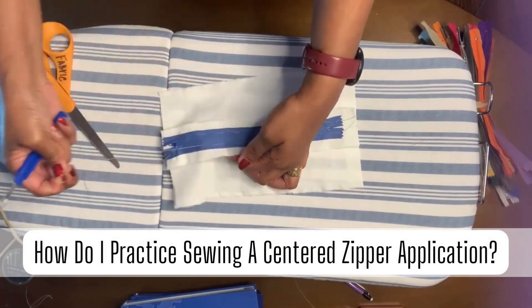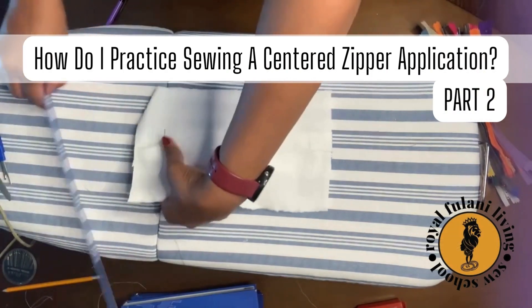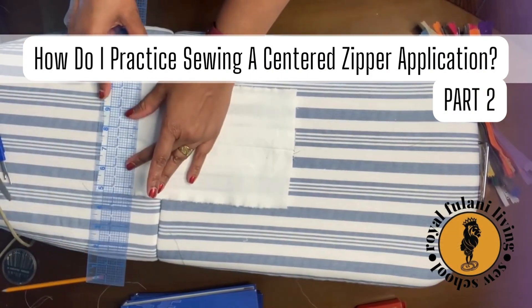Carefully use your seam ripper to remove your basting stitch. Now flip your sample to the correct side. Feel through your sample and find your zipper stop.